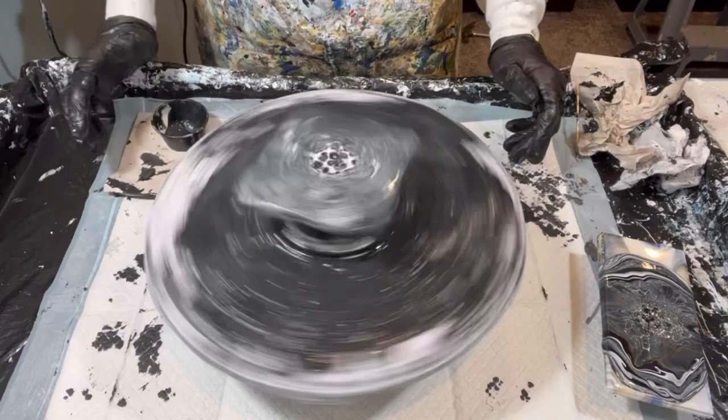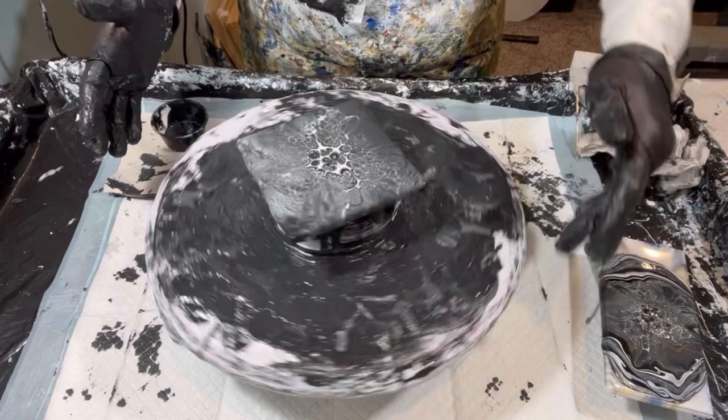The black is just so dark — it shows up forever.